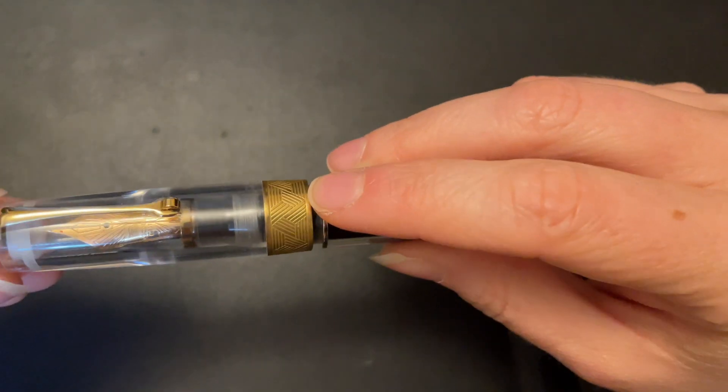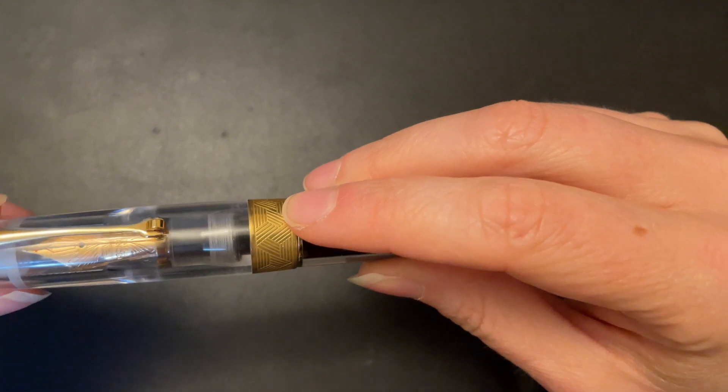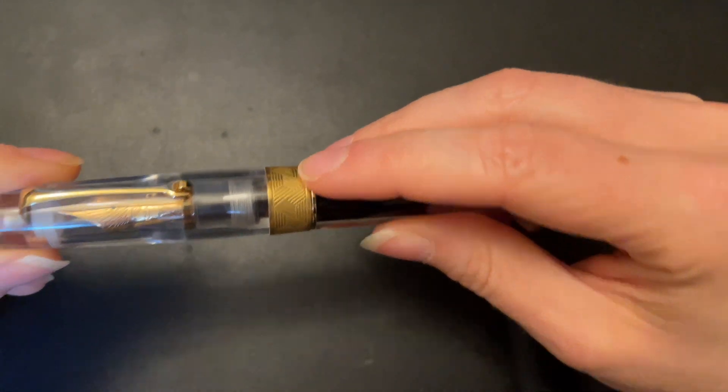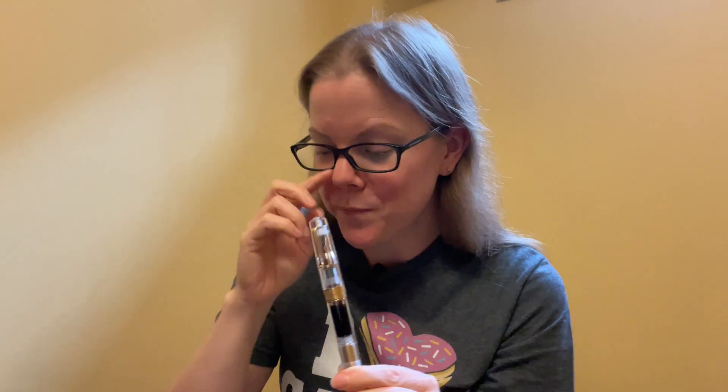The amount of choices you have for what kind of nib you want is astounding. There's extra fine, fine, medium, broad, stub — which is essentially a 1.1 — an elastic fine, an elastic extra fine, and a double broad. So there are so many options for this pen. You can choose your trim, your nib material, your nib size. There are so many things you can choose to make this your pen, which is awesome.